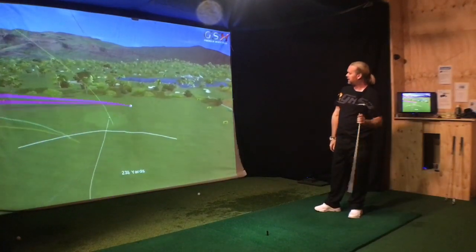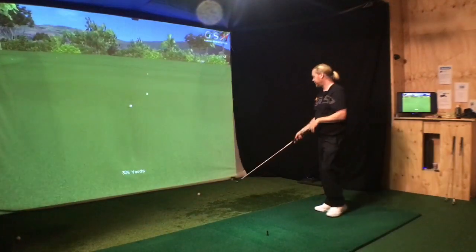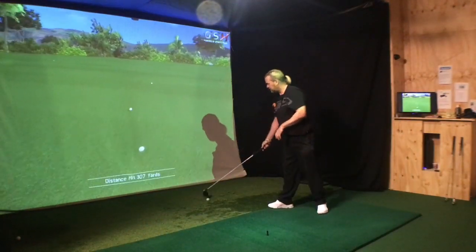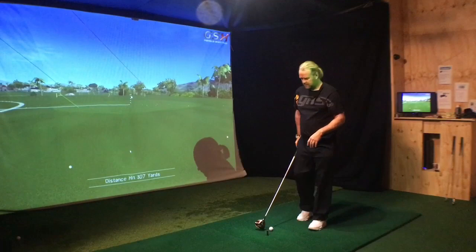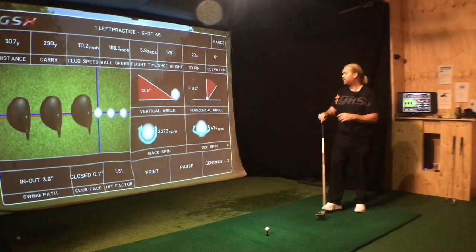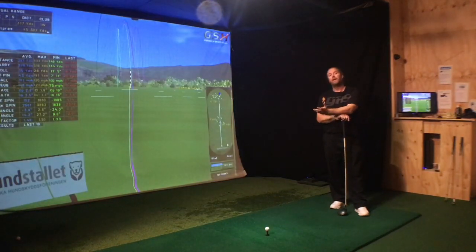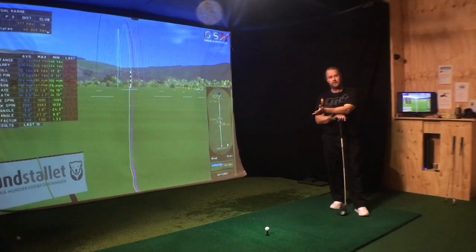It should be around 300 yards, around 3 to 4 degrees from the inside — 3.6 degrees, that's a normal drive for me. So be careful: ball position is important, but don't put it too far forward.